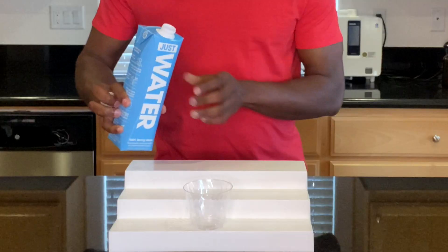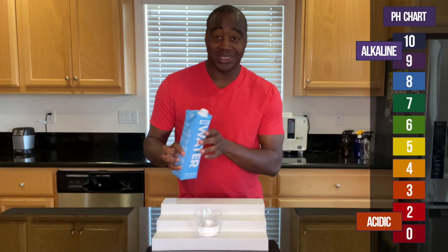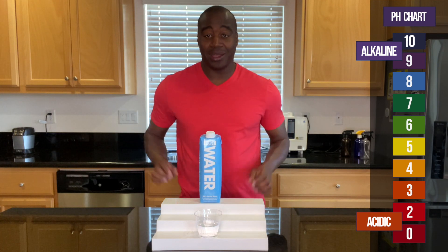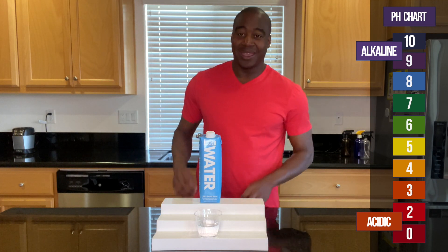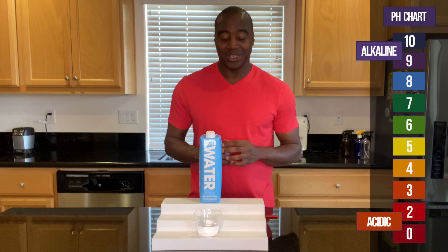You guys already know how this works. If we see a red, orange, or yellow, we know that this is acidic. If we see a blue, purple, or dark purple, we know that it's alkaline. And if it's alkaline, I'm going to test it — I'm going to blow into it using a straw, and see if it actually maintains its alkalinity or if it changes color due to all the acidity that we're giving it.